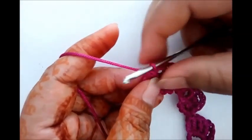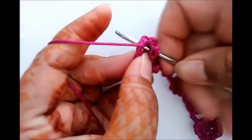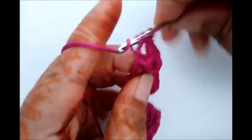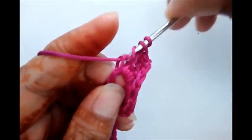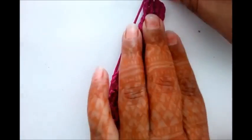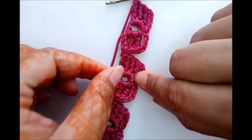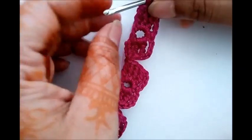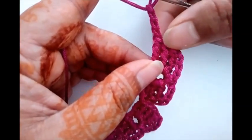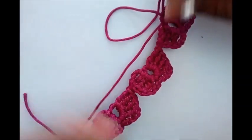Again for the second petal of this flower, chain four — two, three, and four. Triple crochet, again triple crochet. Now here we are going to add our first row, so as in the previous petal we have used triple crochet for the last stitch. But here we are going to end this petal with four chain stitch — three and four — because further it is not connected, and we will finish from here with single crochet. So half of the flower row is completed.